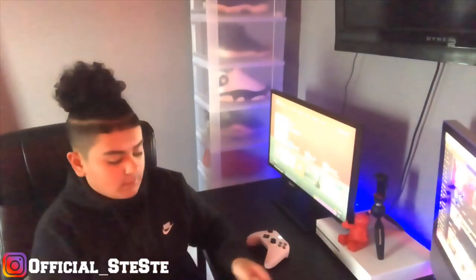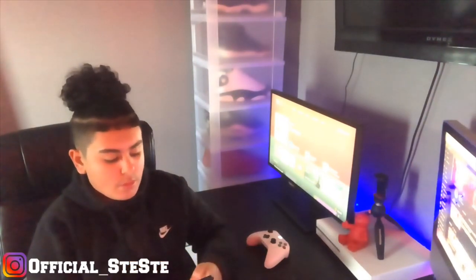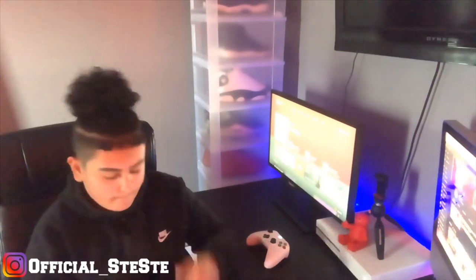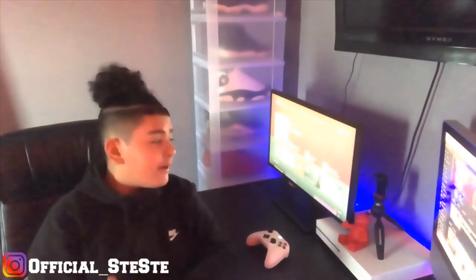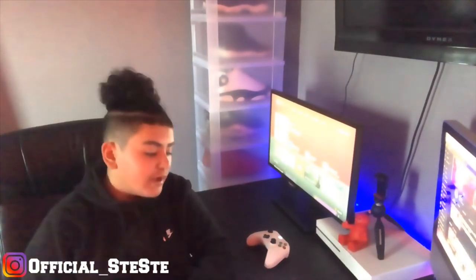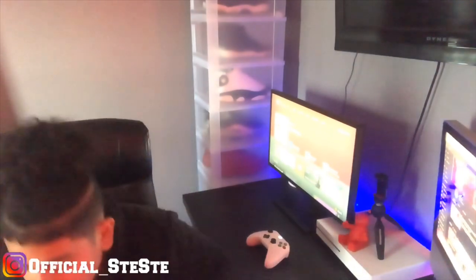What's good, YouTube? It's your boy CCNOM, back again with another banger for you guys. Today, as you guys see by the title, we're going to be doing how to lace Nike Air Force 1.